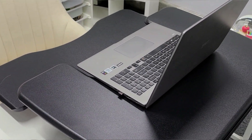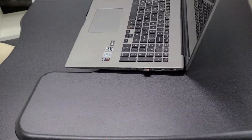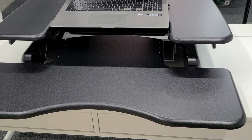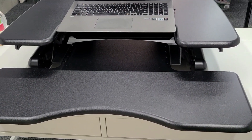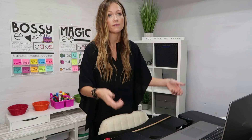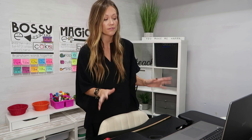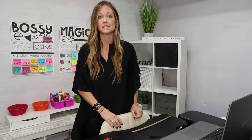The desk sits on top of my other desk. I love it because if you have a large monitor, dual monitors, or an external keyboard, you can utilize all of those pieces on the desk. When you raise or lower it, they stay safe and secure because it's such a smooth transition from standing to sitting and sitting to standing. I will link this down below.